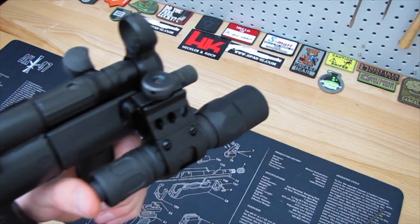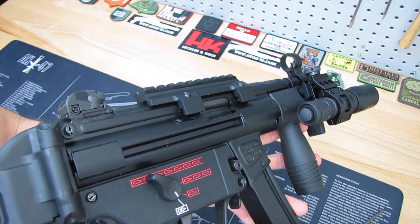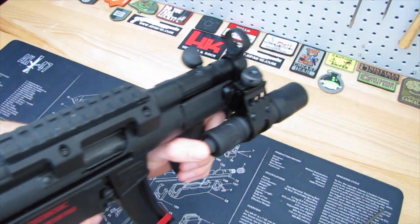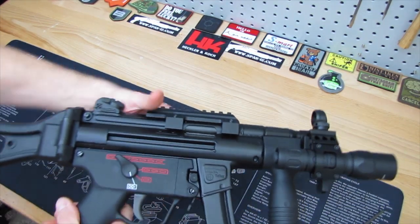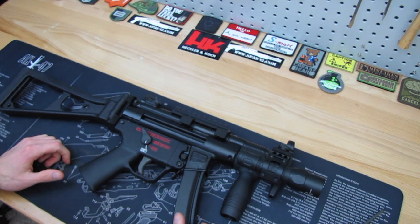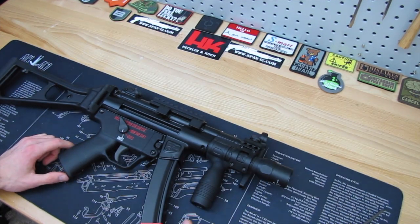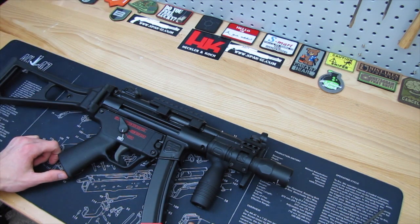Now you have the option with this to put a light on your K, which is cool because you have a K because it's compact — and now you have a nice easy way to mount a light and use it with a small platform like the MP5K. Guys, just a quick video here, hope you enjoyed it. As always, thumbs up, subscribe, and don't forget to visit the link below and pick one of these up from HKparts.